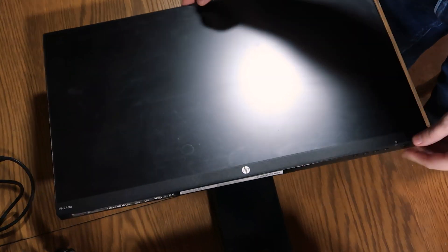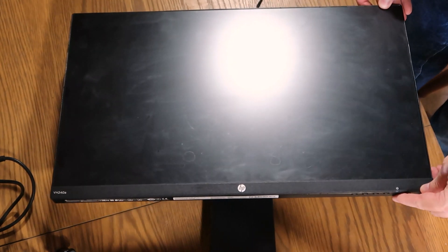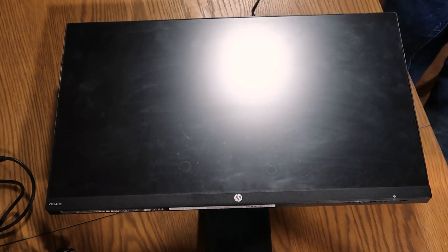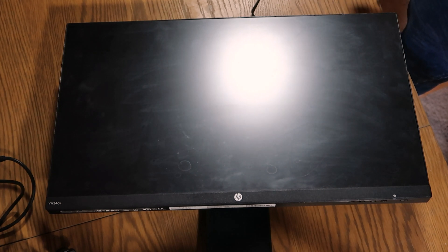Good afternoon, welcome to We Repair. I had to have a bit of a location change for this one because this is a rather bigger piece of kit and I just didn't have the space to film it, so hopefully this comes off all right. Today I'm working on an HP VH240A monitor.